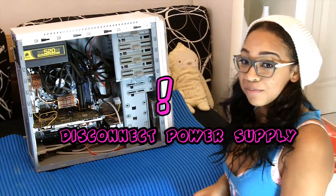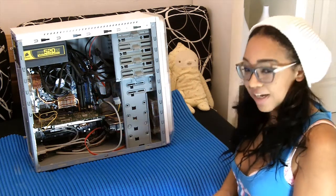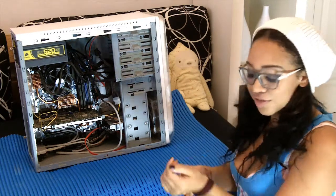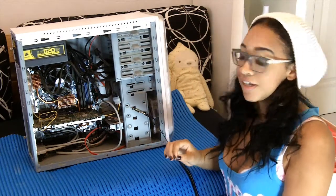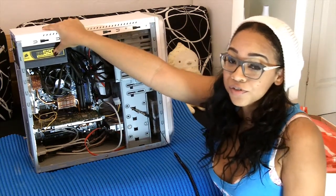Rule number one: always come equipped. To prevent STIs — static interference — remember to strap up. Make sure your computer is disconnected from all power supplies. To prevent static, make sure you're wearing your anti-static wristbands. Make sure you remove all forms of jewellery, including watches and rings, and that there's no cloth to cause any harm. Attach the bracelet to the chassis. If you do not have one of these bracelets, you can constantly hold the power supply while touching the inside of your computer.